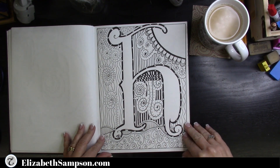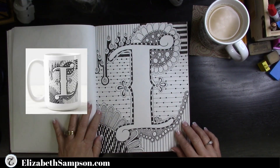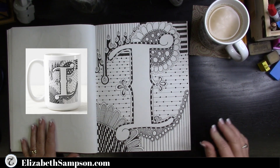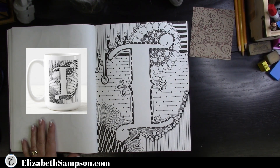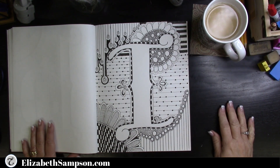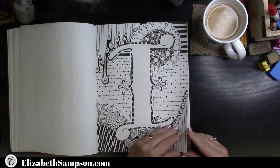I always say there's no wrong and there's no right. On some of these you'll see I've pointed out an area on the H that started out bad, but I created it into something pleasing in the end. There is no wrong and no right when you create these doodles — it's a personal preference, so the next letter coming up is J.